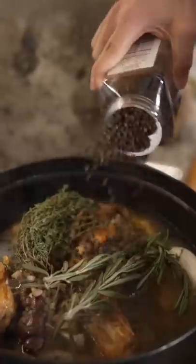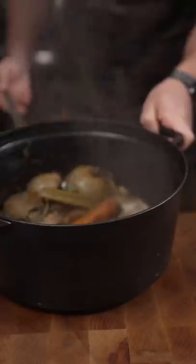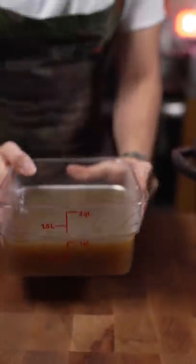Thyme, rosemary, black peppercorn. This has been going all night on low heat. Beautiful — liquid gold. And you're ready for whatever gets thrown at you this Thanksgiving. Beautiful chicken stock.